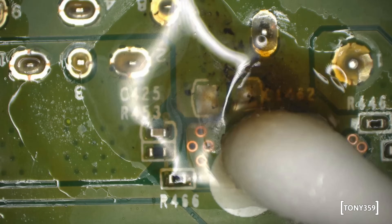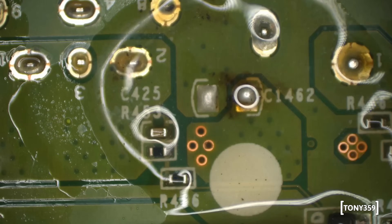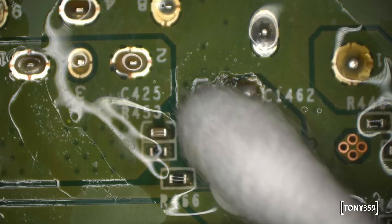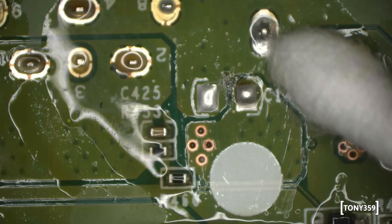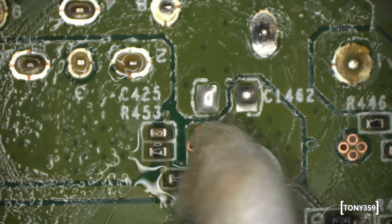Look at that brown disaster my flux left behind — which happened to be genuine Amtec on this occasion. Sorry for the bad example of soldering here, but no damage was done and we can now check whether the short is still there.